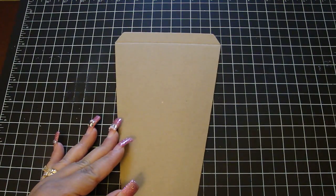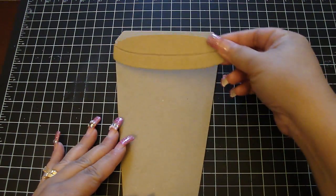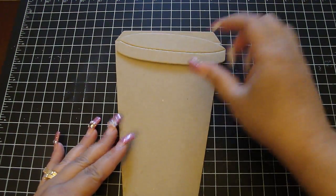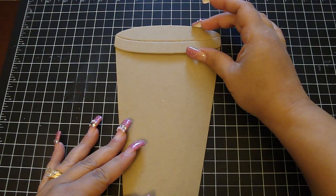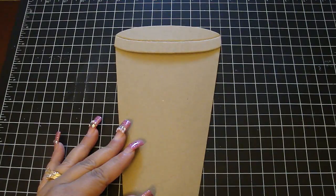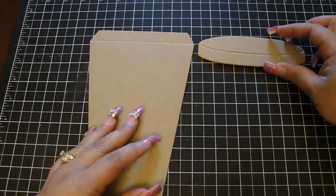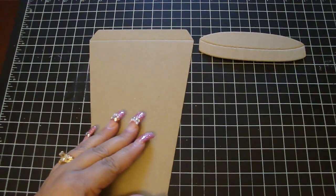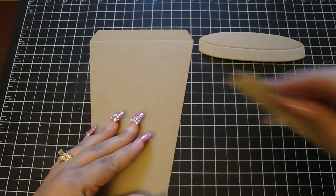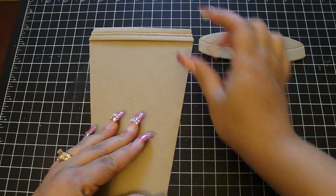I wanted to also be able to create one as hot chocolate, so this is what I call my hot chocolate lid. It can also be for coffee as well, so it goes on top like that. And then this lid right here is for latte. I love my mocha latte, so this goes on top right there and that's what that lid looks like.